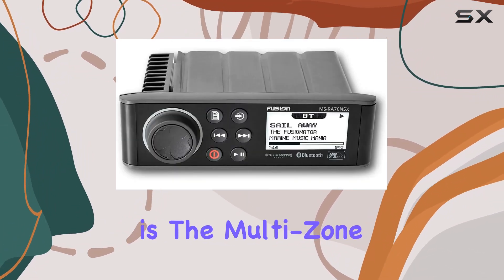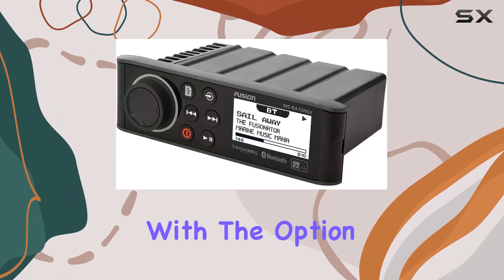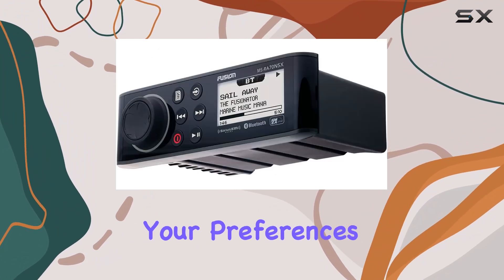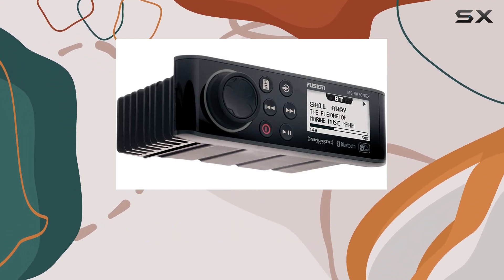One of the standout features is the multi-zone control capability, allowing for two on-board amplified zones with the option to name up to 10 characters for each zone. This means you can customize your audio experience according to your preferences, whether you're hosting a party on deck or enjoying some downtime in the cabin.